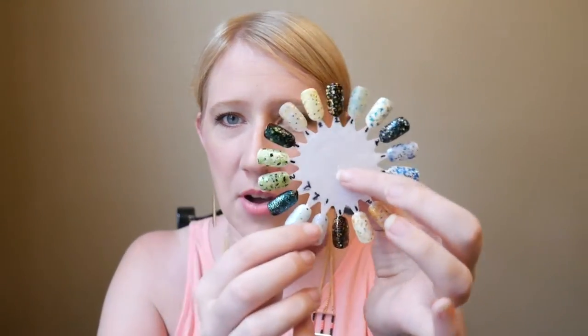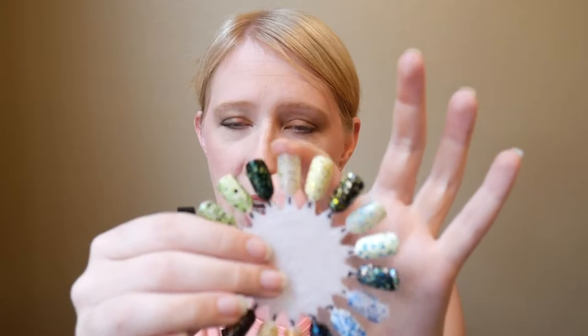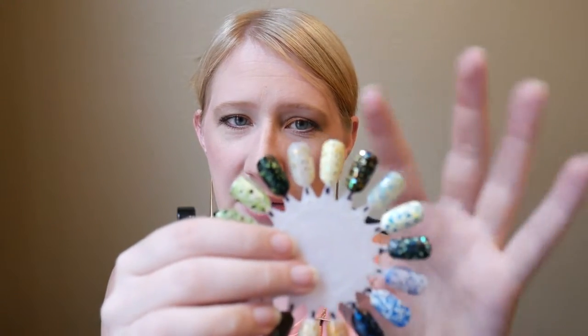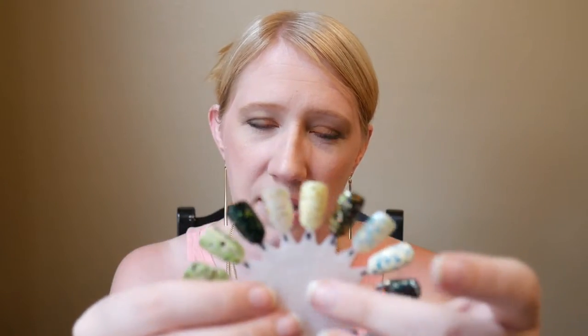Unfortunately, due to time constraints, I have them all on a nail wheel — I did not put them on my fingers and actually give you swatches. There's a lot going on in my life right now, so I'll have to tell you guys about that later. For right now, I did each one on its own, and then over white and over black. These kind of look like clear white plastic anyway, but the white did change how it looks, so I wanted to see how it would affect it.